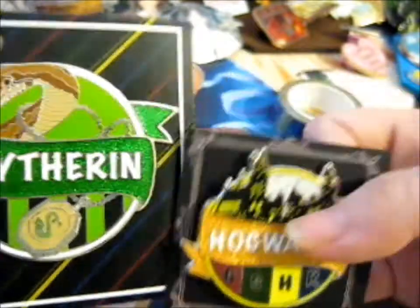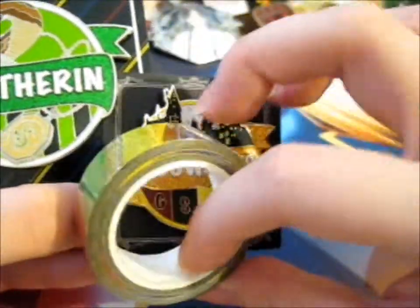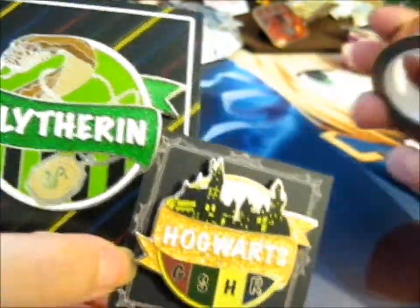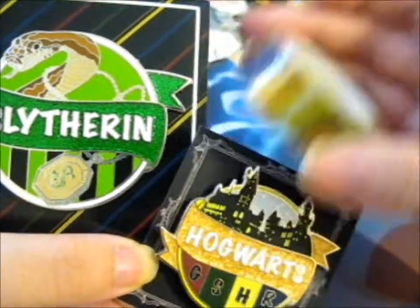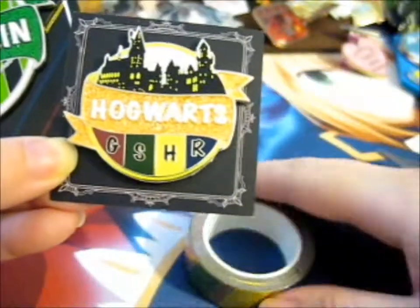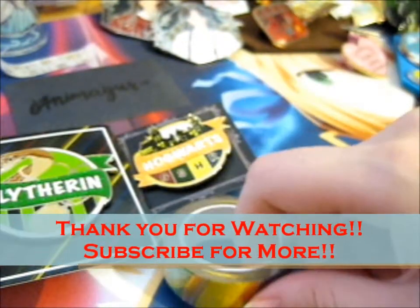As you can see on the back, each pin has 'Animagus Co' and 'animagusco.com' stamped on it. This one's a very awesome Kickstarter — do go check them out. I just love the washi tape, it's so pretty and shiny — calling my inner Niffler here! Thank you for watching, see you next time for more. Hit the bell for notifications.